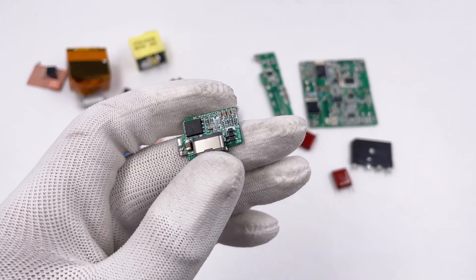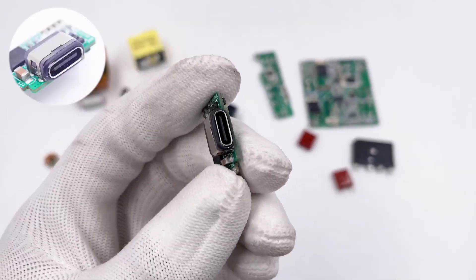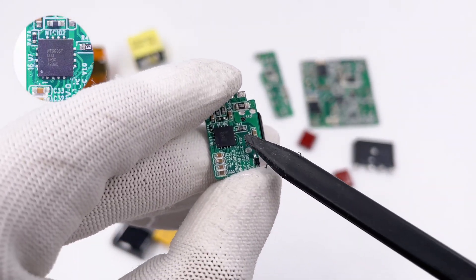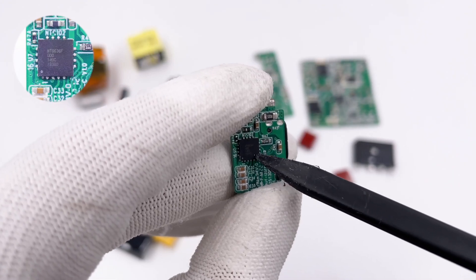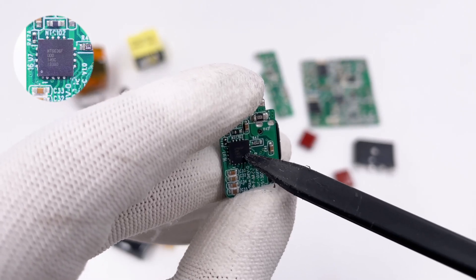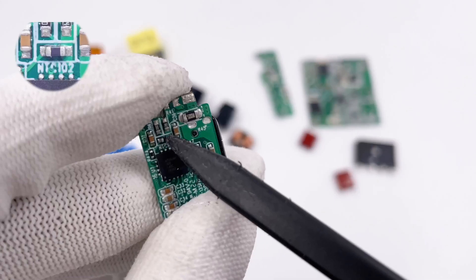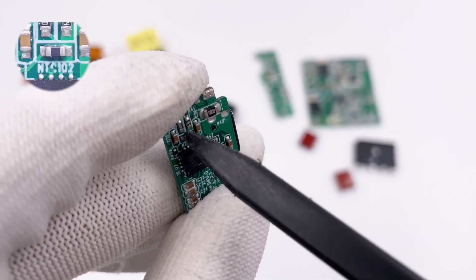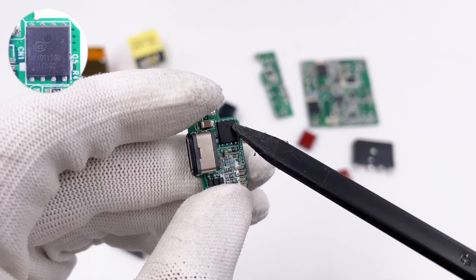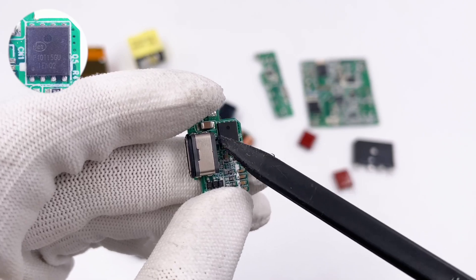The USB-C receptacle is vertically soldered on the small PCB, with the protocol chip on the back and a rubber sealing ring. The protocol chip is from WorldTrend WT6636F, which supports QC4+, PD3, and PPS protocols. It integrates a 10-bit ADC for voltage and current detection, discharge MOSFET, and low-side current sampling amplifier. The NTC thermistor detects internal temperature for overheat protection. The output VBUS MOSFET is from NCE Power in DFN5x6 package, 40V 1.09mΩ.